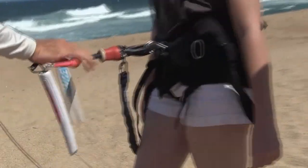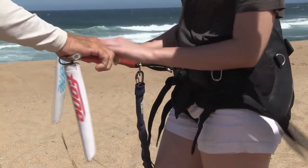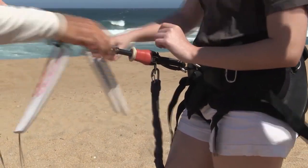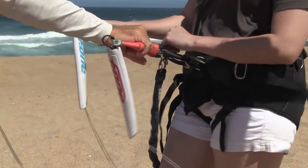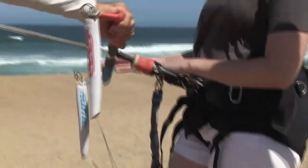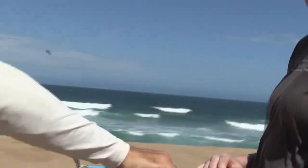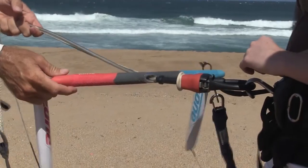Port is left, so red is not right — never have the red on the right side. The first thing you do before you launch is make sure red is in the left hand. To pull right, grab your right hand on the bar and pull right. But if you hold with the other hand while pulling, you can't turn it because that hand stops the bar from turning. You've got to relax your other hand, because if you don't you can't turn the kite.